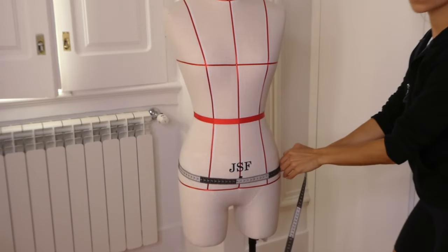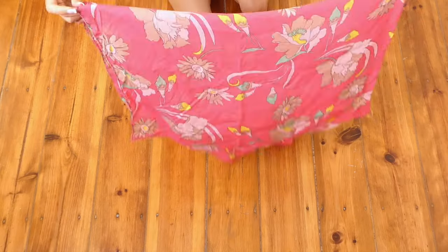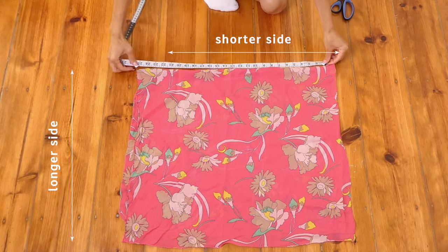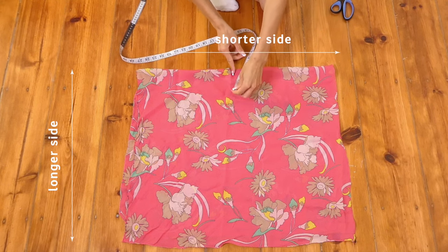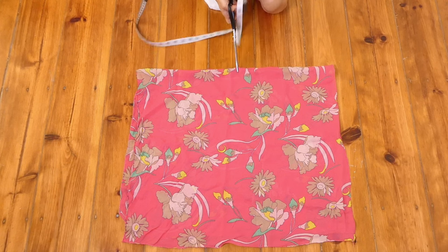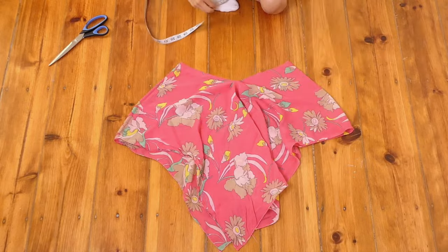Now you're going to take your large hip measurement, which is just the largest part of your waist. Take the rectangle that we just cut, fold it in half, and find its center. Then we're going to cut a slit that's going to be one quarter of our large hip measurement. This is creating the opening of our skirt.